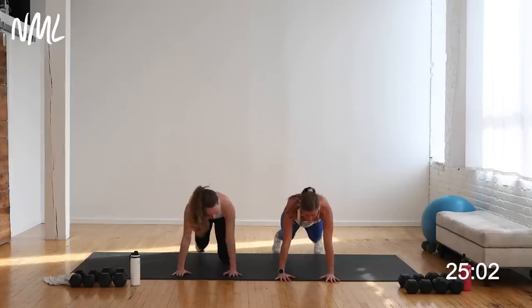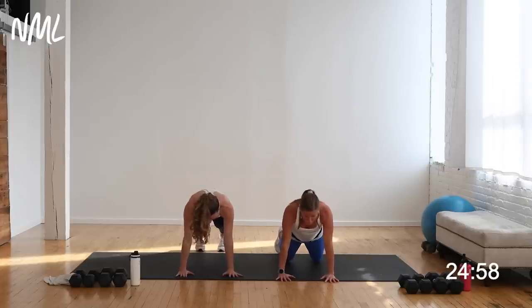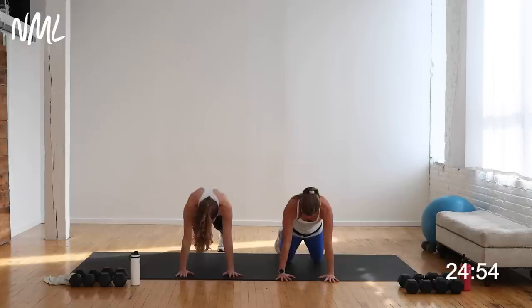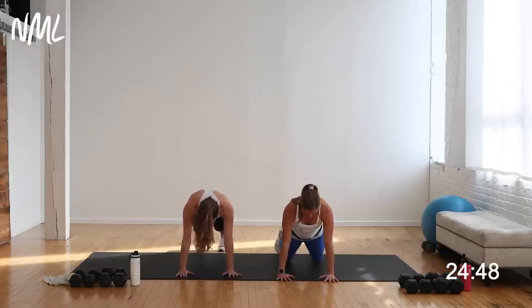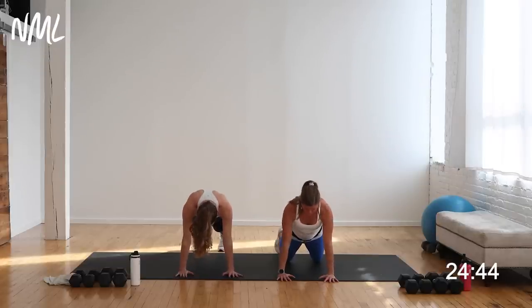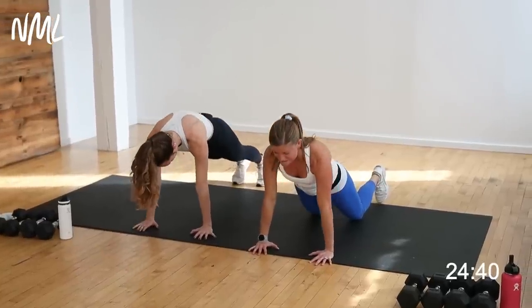Step back to a high plank — I'm going to show you a modified plank from your knees. Scapular retraction: think about dropping your chest towards the ground, letting those shoulder blades fall out, and then pull the shoulder blades apart. Drop your chest towards the ground, now pull it apart. You want that nice scapular retraction. Drop the chest, pull the shoulder blades apart. Nice strong shoulders.